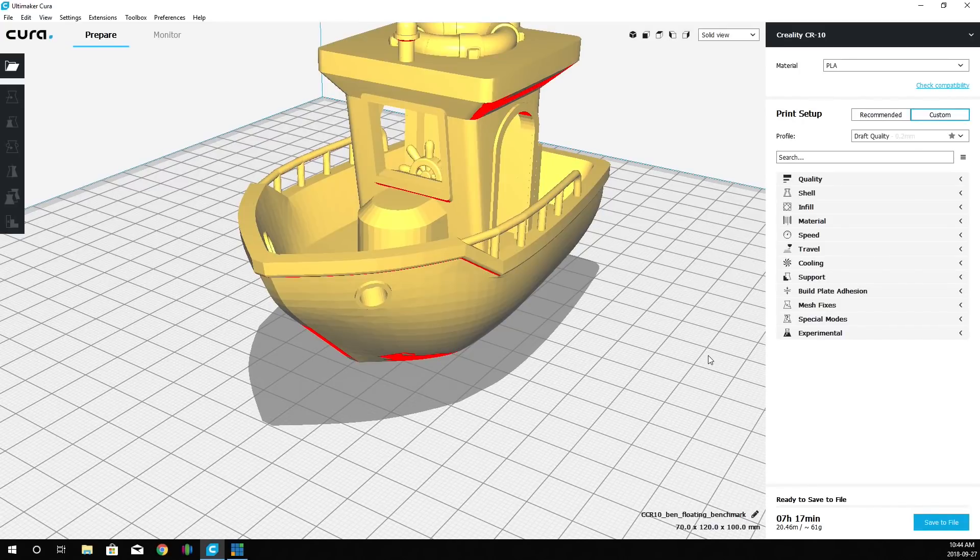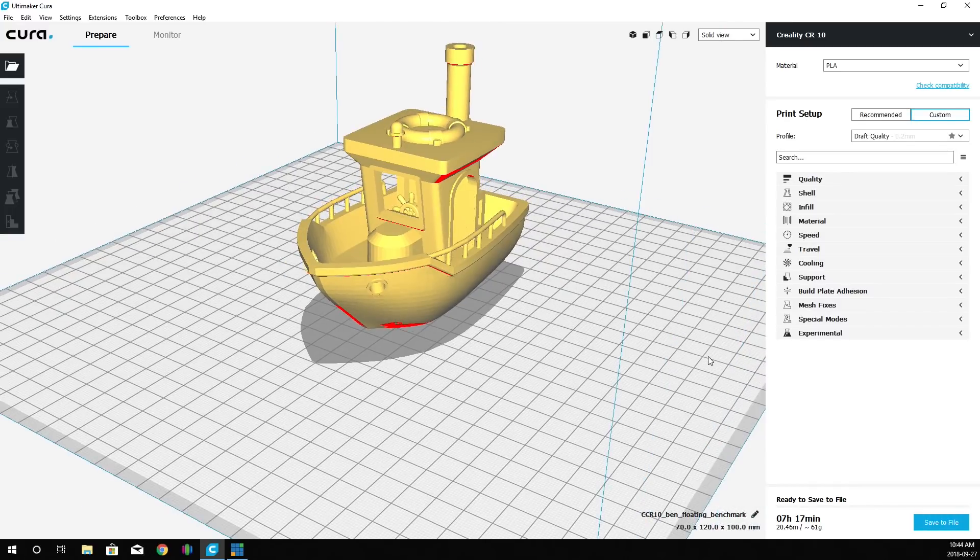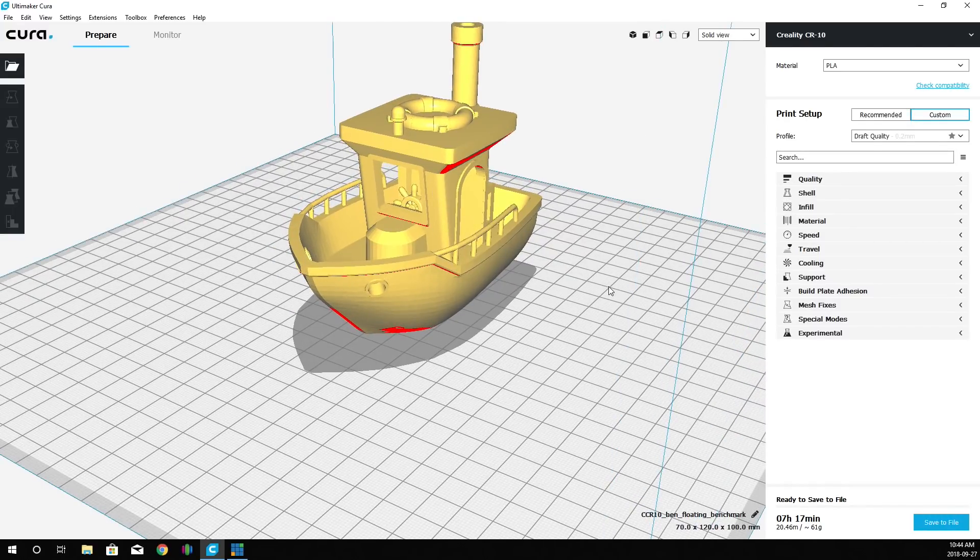The new estimate is 7 hours, 17 minutes. From experience, this is actually going to be about 9 hours to print. So let's head over to the desk and see the results.